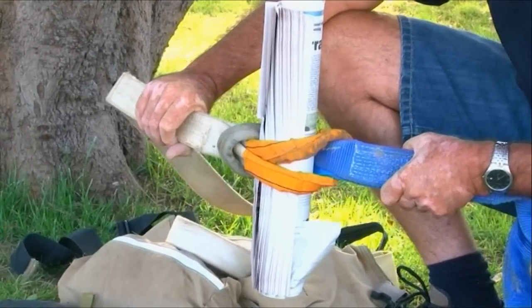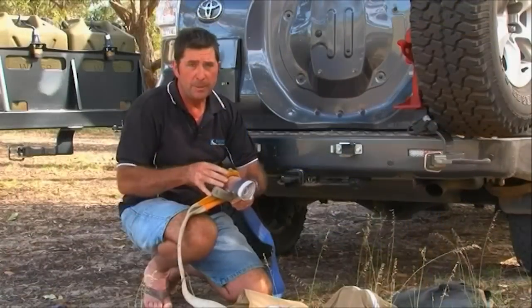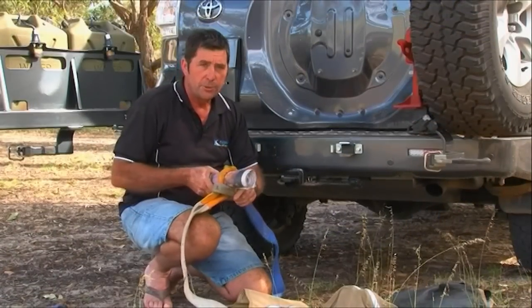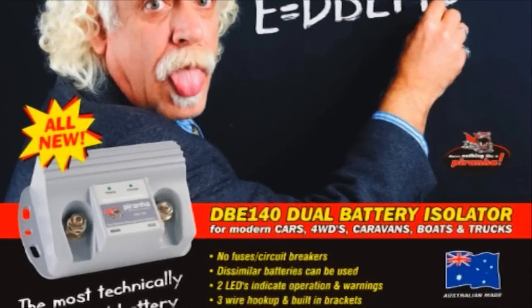Either use a newspaper, or you can use quite a heavy stick if you don't have a newspaper, but it does allow the strap to come apart safely. Thank you Rod. Now Megan has won herself an ARB tyre deflator and is in the running for the DBE140 dual battery system.